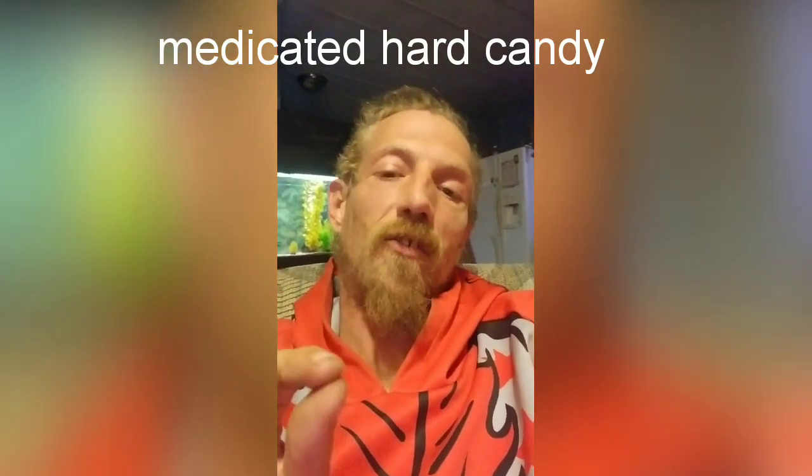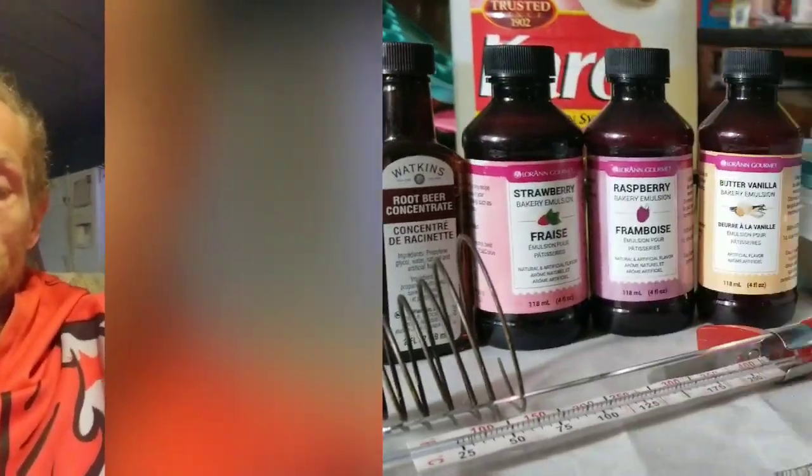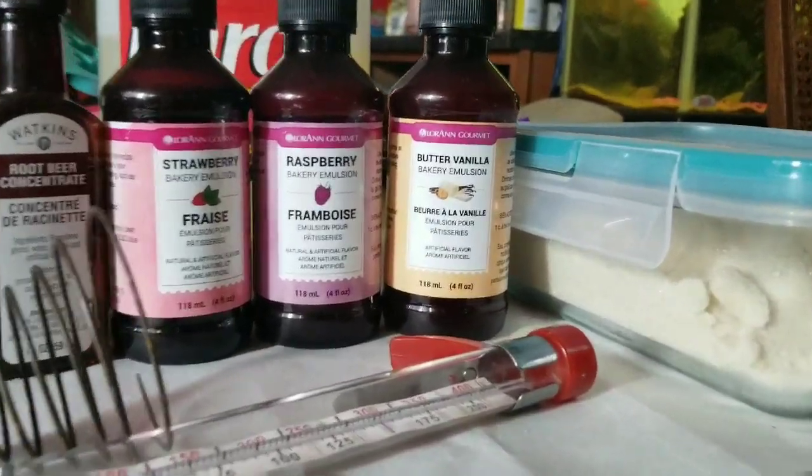Hey, welcome back. Thanks for coming back and enjoying another video. In this video I'm gonna teach you how to make medicated hard candies. I'm gonna give you some tips, show you a few pointers, and by the end of this video you should be able to make your own medicated hard candies.